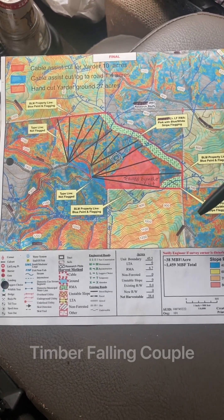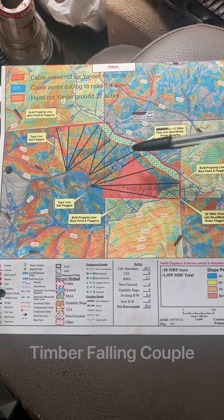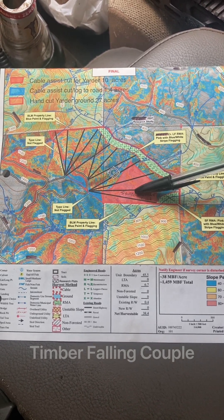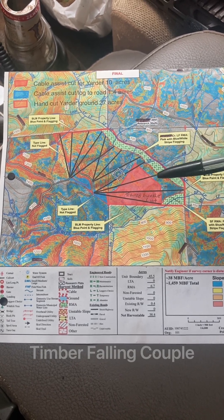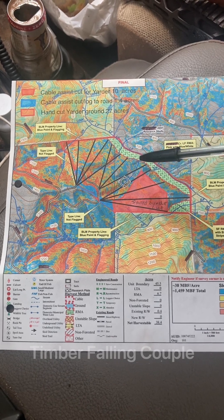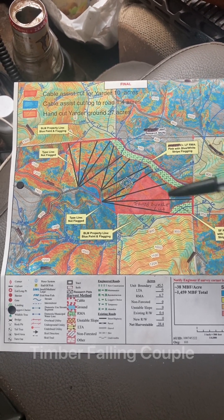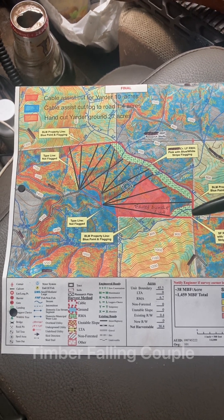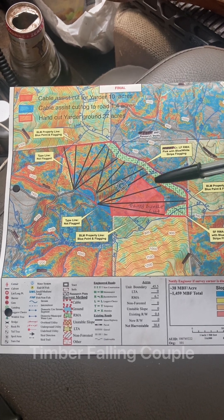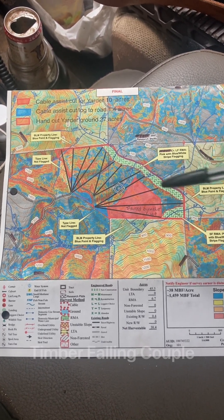I'm going to do an explanation about lead and how lead works and why, and what I mean when I'm always talking about it. Lead in its most general sense is which direction the trees are laid out. When we say we want to keep our lead or not cross leads, it's that we want all of our wood stacked like a book of matches if possible.